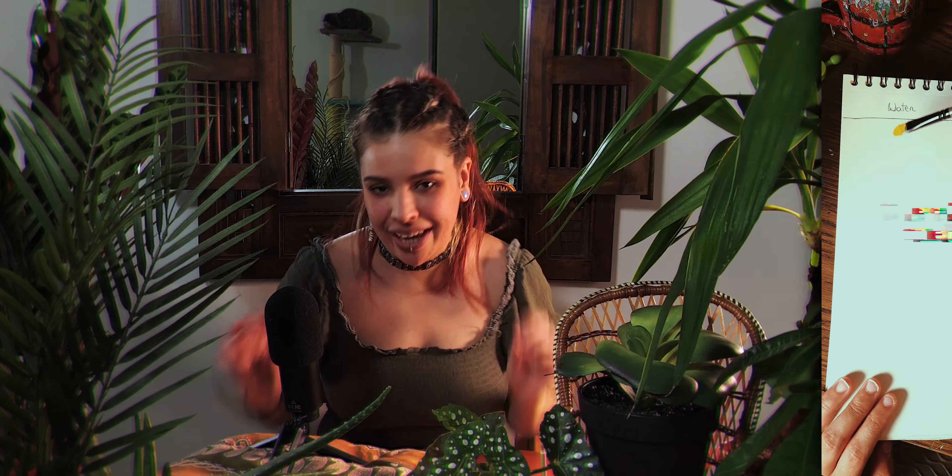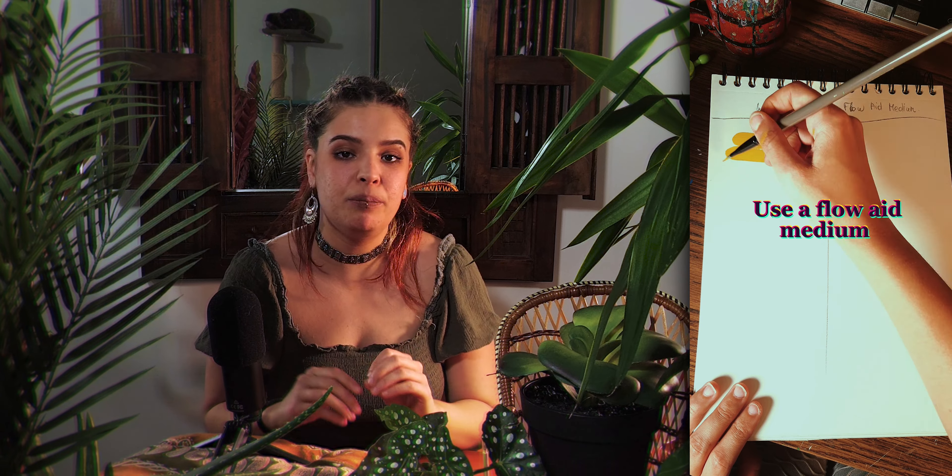Talking about making the paint extend better, my next tip is about flow aid mediums — they're true game changers. They liquefy the paint without increasing transparency, but they do increase the extension length.